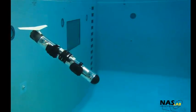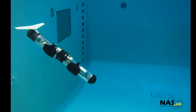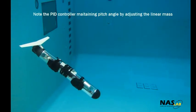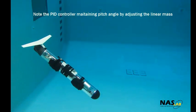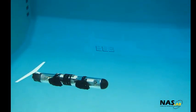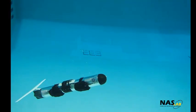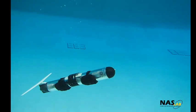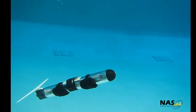Ruffy utilizes a PID controller to control its pitch angle and depth. The linear mass PID controller uses information from a pressure sensor, a draw wire sensor for the longitudinal position of the mass, and an orientation sensor which measures the overall attitude and heading of the glider. Using this information, Ruffy controls the linear mass position and ballast piston position to maintain its desired glide angle and depth.